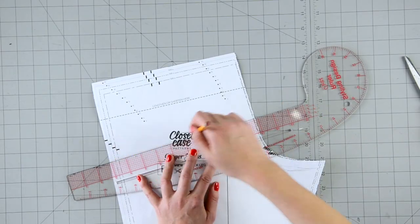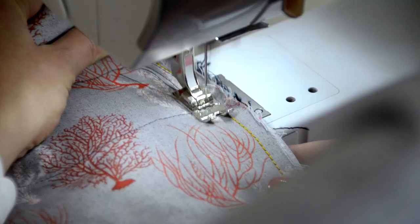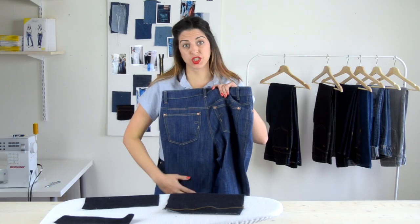Hi, I'm Heather Liu of the sewing company Closet Case Patterns. I'm completely obsessed with jean making and have taken everything I've ever learned about sewing your own jeans at home and condensed it into this in-depth, easy-to-follow workshop.